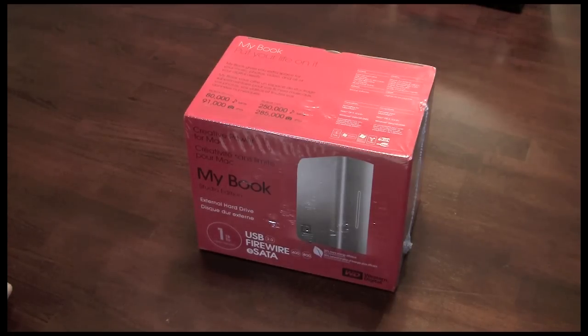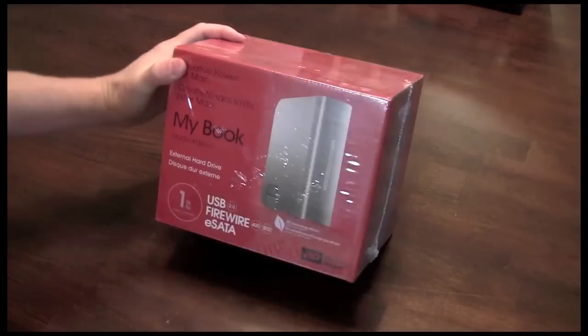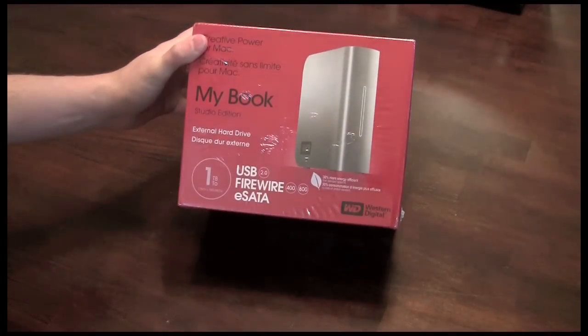Hello there and welcome back to Geek with Glasses Live. Today we're going to do a product review and a slight discussion about the Western Digital MyBook Studio 1TB edition.